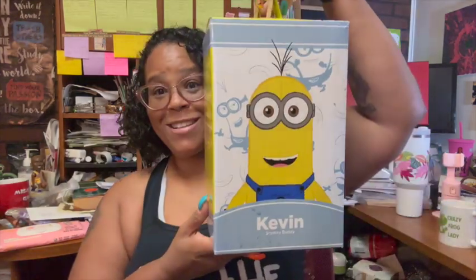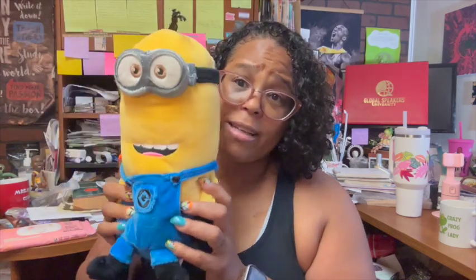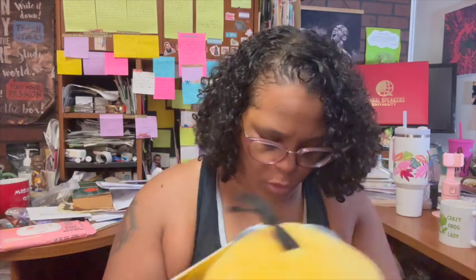Trying to keep this under 20 minutes. The first thing that we got was the Kevin Minion — oh my gosh, he is so cute, he's pretty big! What you do is just take him and open up his little back, put in the banana-scented scent pack in there, squeeze him and he just smells oh so good. Number one is the Kevin Minion — he's adorable.